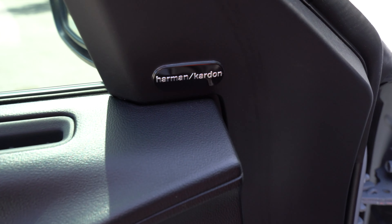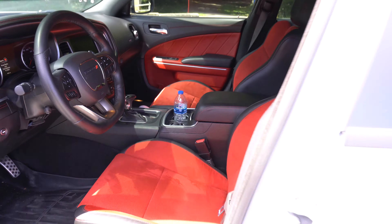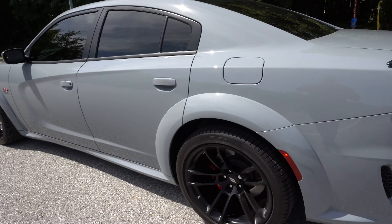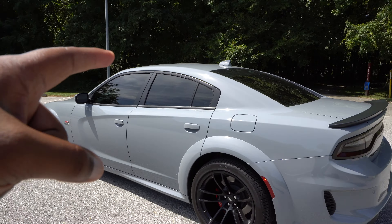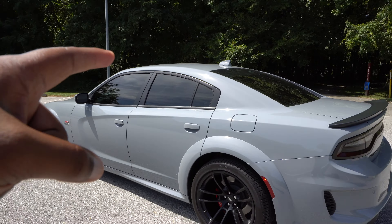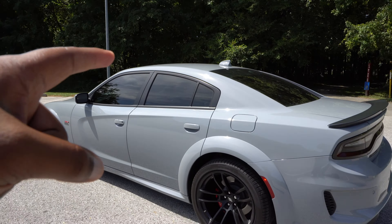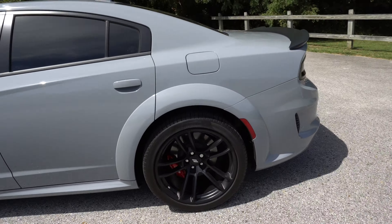This car looks menacing on the road, especially with this wide body kit on it - crazy how far it sticks out. This front bumper looks menacing too, with the hood scoop and everything. If you guys don't know, this is a V8 Hemi - that's 485 horsepower. It's pretty dope. Definitely got a lot of power as soon as you hit it. The wheels are upgraded, the red interior is upgraded, and there's one more upgrade too.